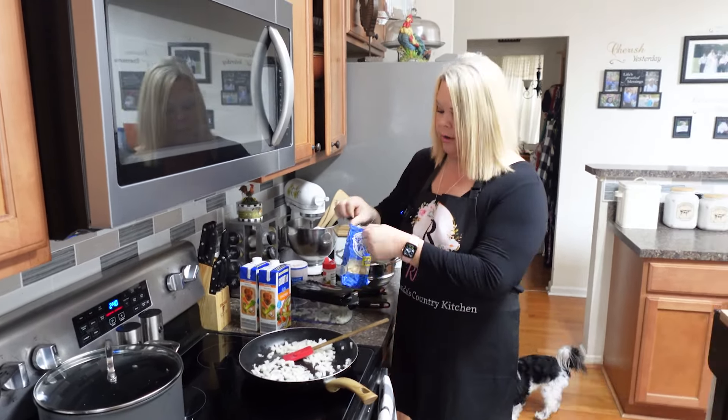It does smell good — that fresh garlic really makes a difference! Now I'm going to go ahead and put a little salt and pepper in here, season it just a little bit, and some Accent of course. And some Italian seasoning — probably about a teaspoon or so. Let's also add some black pepper, getting it all seasoned.